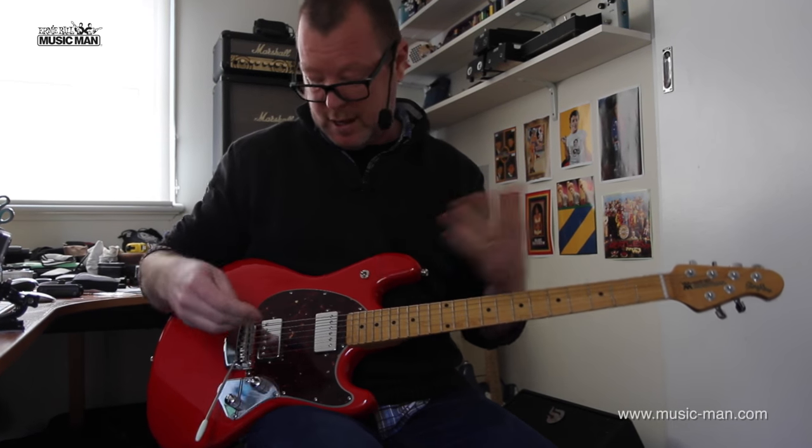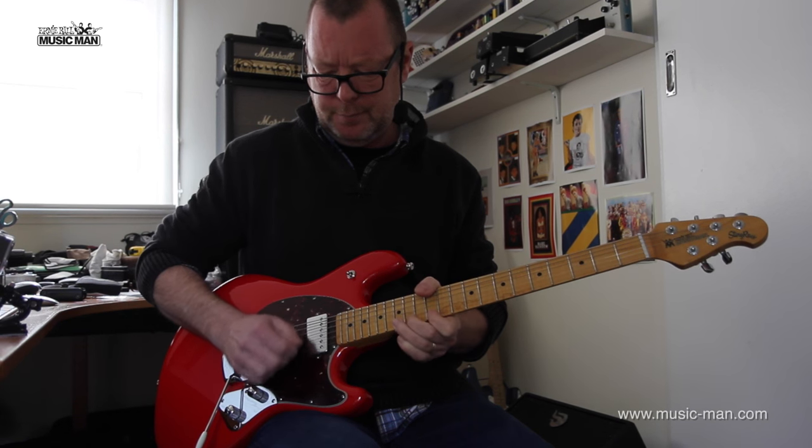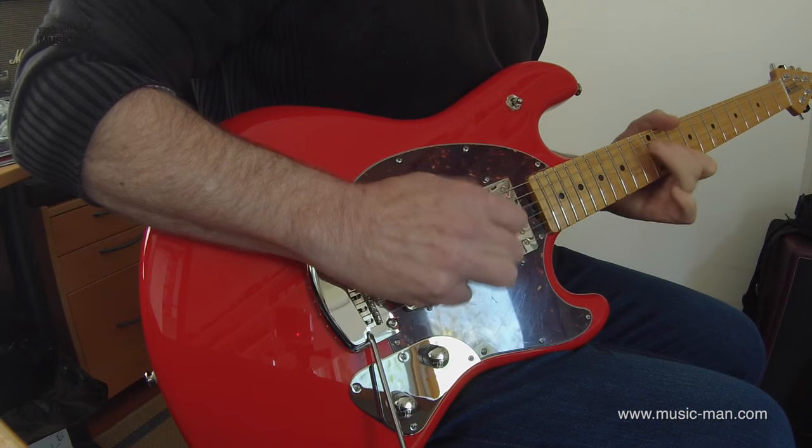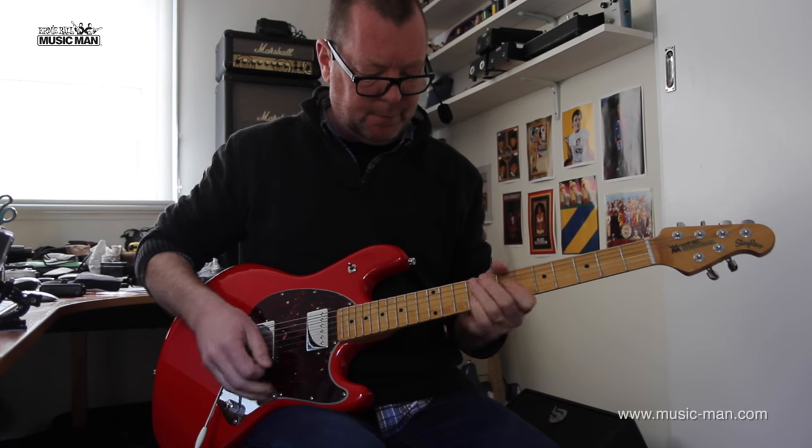I just gave that whammy a hiding and it's come back perfectly in tune. Wow, that is cool. Neck pickup.